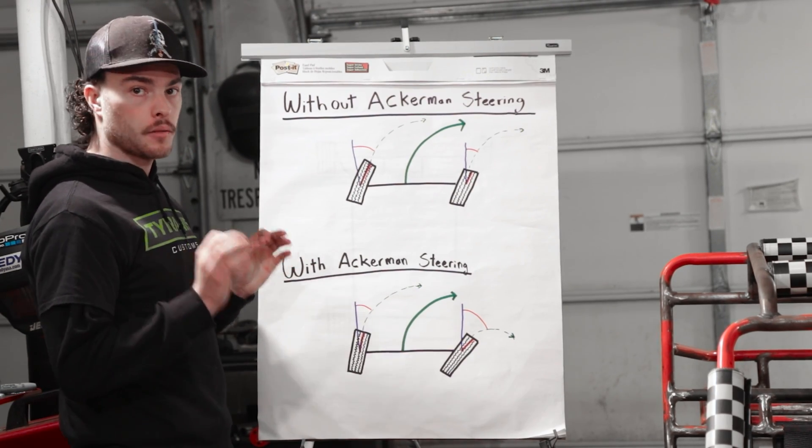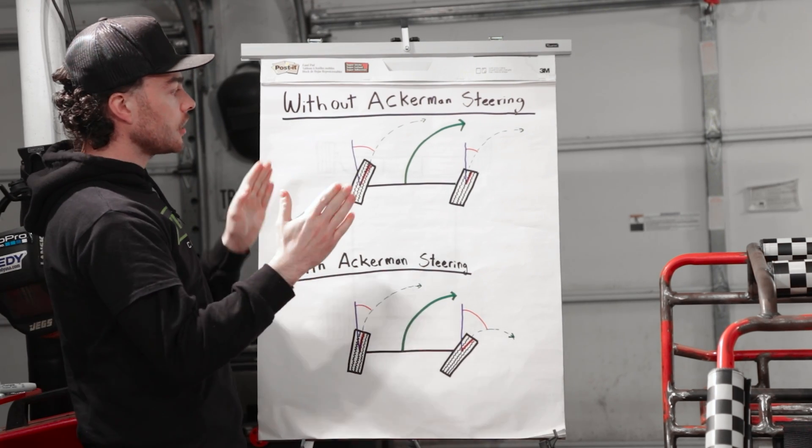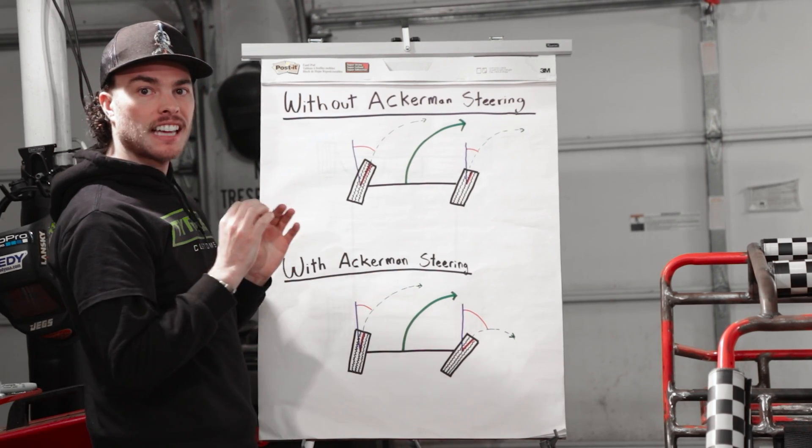So without Ackermann steering, when you go to turn the wheel, both tires are going to turn the exact same amount. As you can see, our left tire turns in and our right tire turns in the exact same amount.